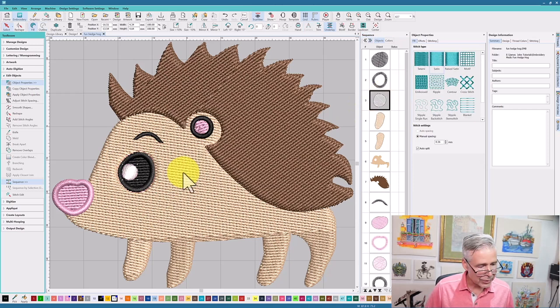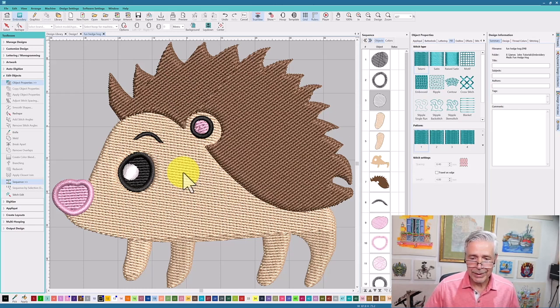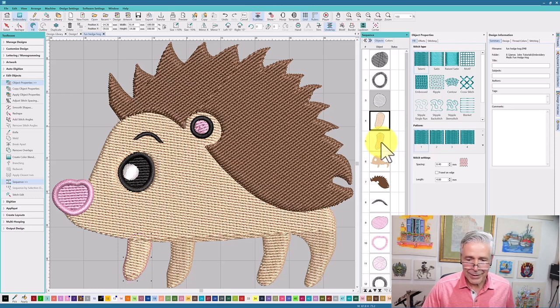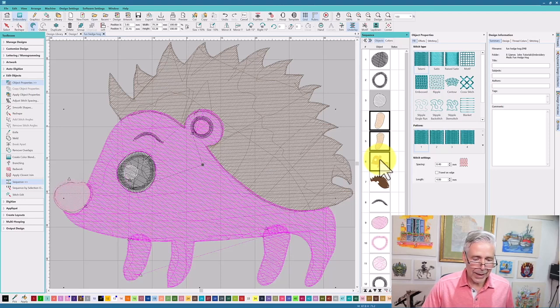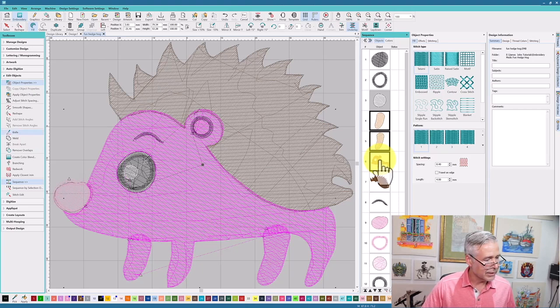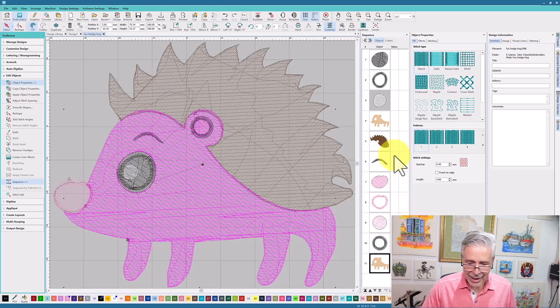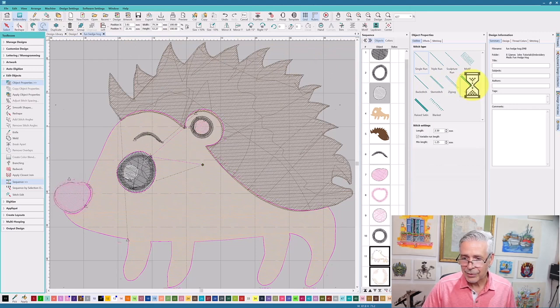Now I can start working on the body and resequencing the stitch order so it makes more sense. I have three pieces: one leg underneath, another leg here, and a third. Since all the stitch directions were going the same way, instead of doing them independently, I'm going to go to remove overlaps and weld them together — now it's one piece. Then I'll duplicate this, take the duplicated piece, go to outlines, change the stitch to 1.5mm satin. That will give me a satin stitch around the outside.